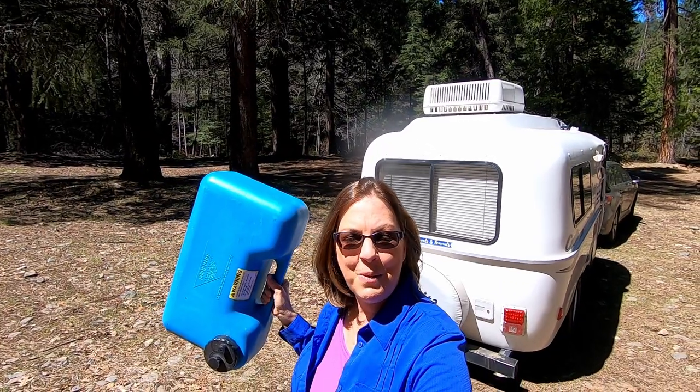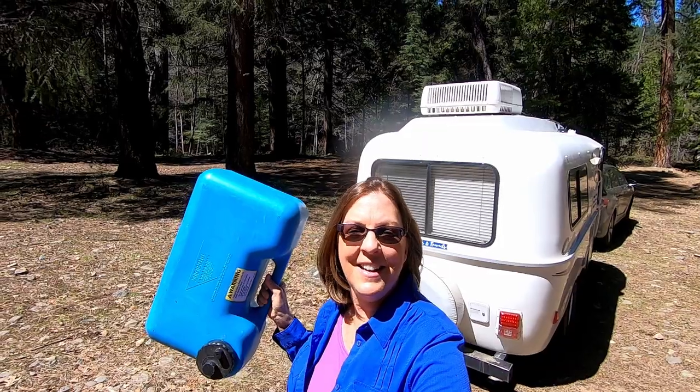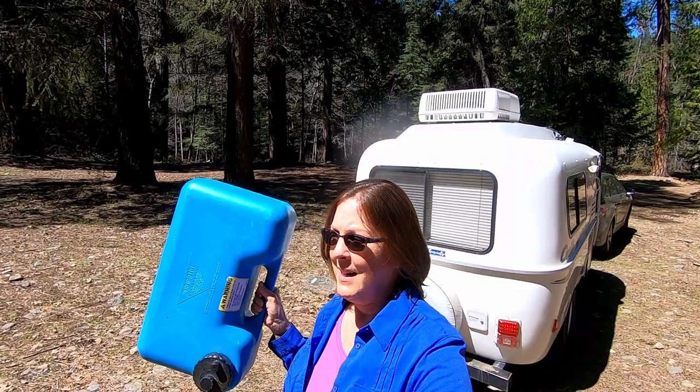To handle additional wastewater capacity, we also carry this handy tote along. This five-gallon tote is light enough for us to carry, but it's good enough in case we get in a pinch.